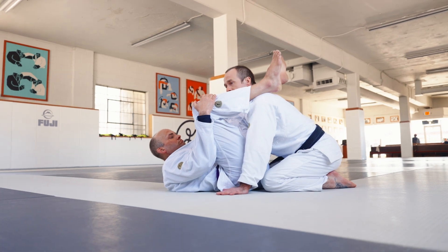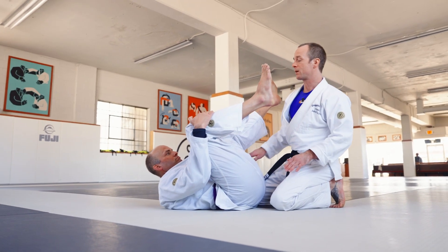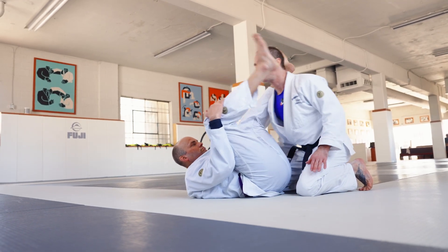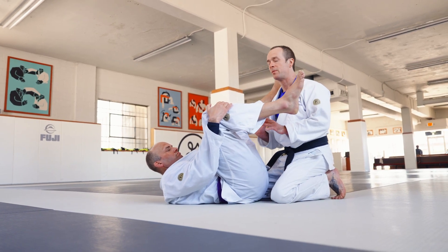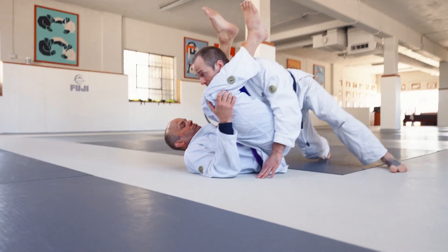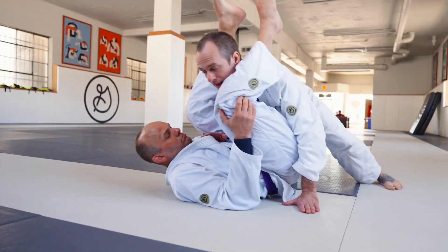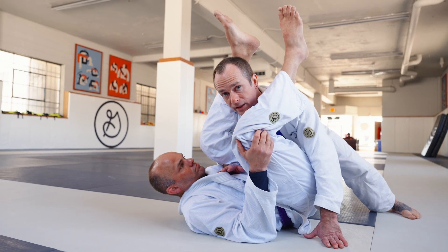Drop to both knees and hands. Now I'm going to pick which side I want to pass to, and I'm going to bring my shoulder right behind the knee. I don't really worry too much about stacking my partner's knee up — I want to put a little bit of pressure, but that's not my main concern. So right from here, I'll hug the leg and put the knee right behind my shoulder. I'm not worried about pushing this knee as much as I can forward. I'm mostly worried about walking around the guard.